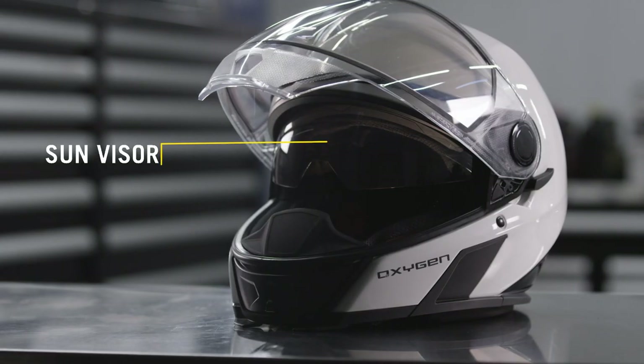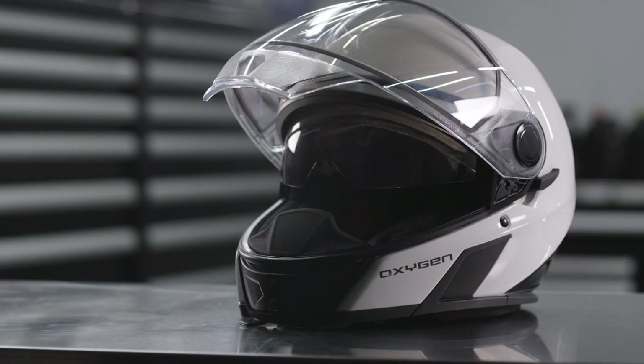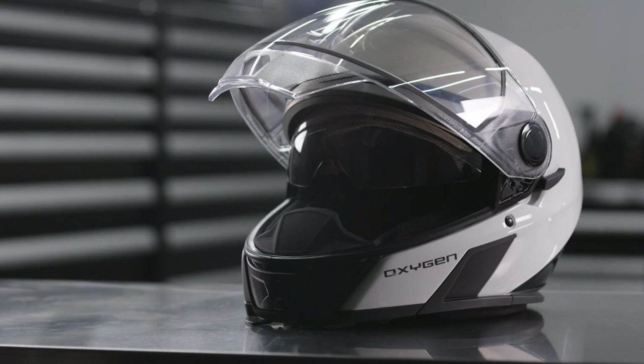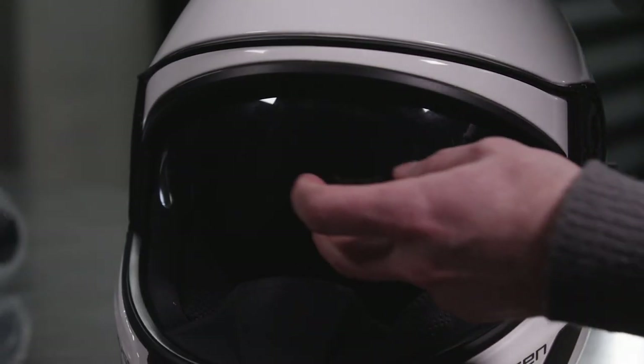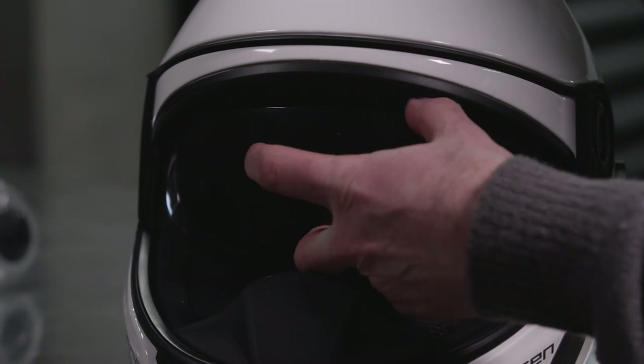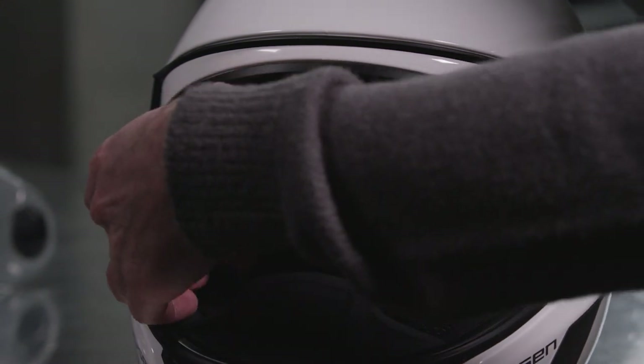The sun visor is available in different colors to be purchased as accessories, and it too can be removed very quickly. You just have to pivot the sun visor to the lower position. Pull the sun visor downward until you see the upper edge, then pull straight forward one side at a time to remove it.